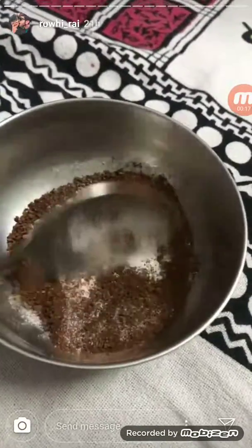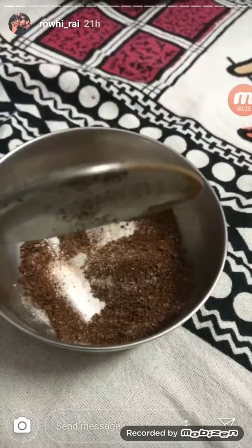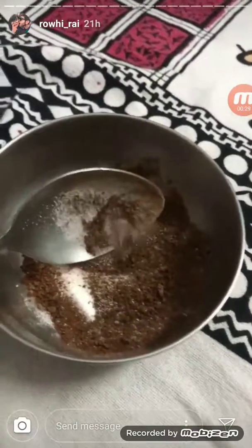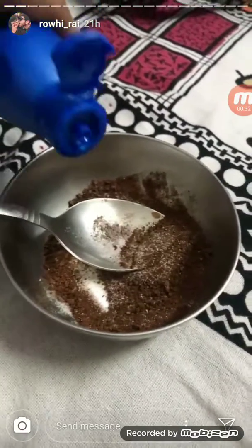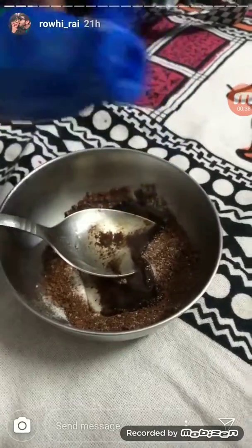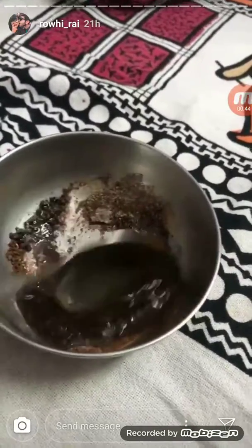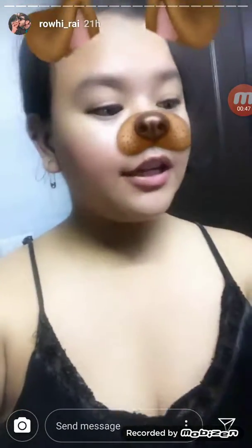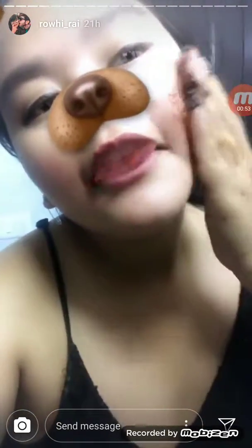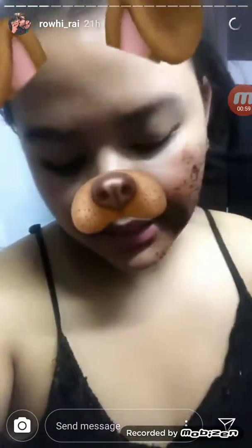Hey guys, so I'm applying this mask because you guys are asking what is your night routine. So this is my night routine — I'm trying this for the first time. It's coffee, baking soda, and coconut oil. I'm adding this paste on the face, or wherever you can add this paste.